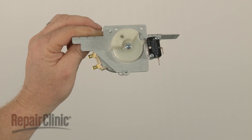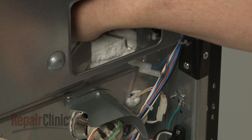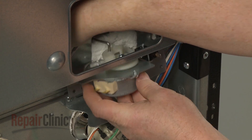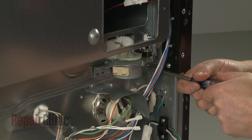You are now ready to install the new door lock motor assembly. Insert the Z-end of the actuator rod into the hole in the cam as you align the new assembly. Replace the screws to secure.